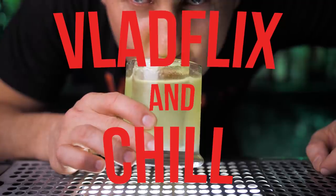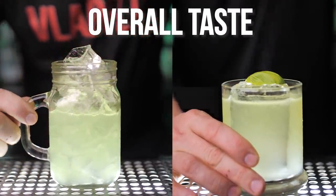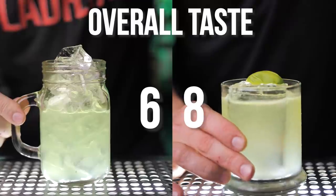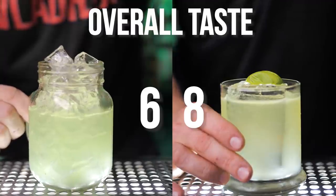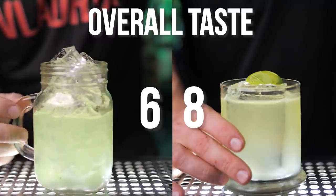Now to my favorite segment, Vladflix and Chill, where I'm going to rate these two cocktails. Overall taste: I'll give eight to the pro version and six to the low-cost one. If you substitute lemon concentrate with freshly squeezed juice it will be at least a seven. Keep in mind there is a significant price difference — a bottle of basil flavored concentrate will last a really long time, whereas you'll always need to buy fresh basil for the traditional version.